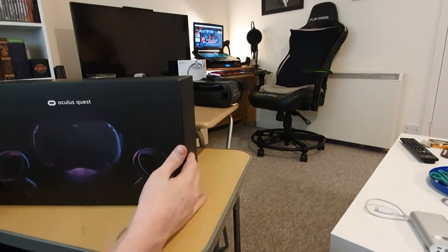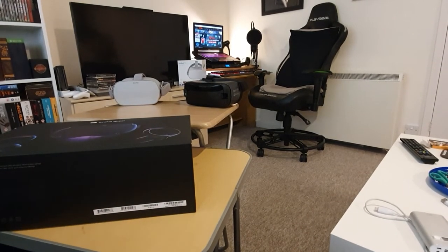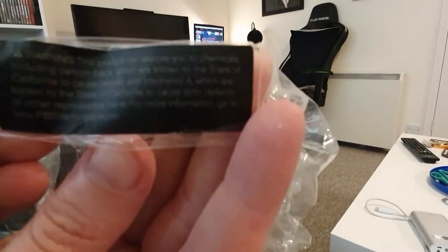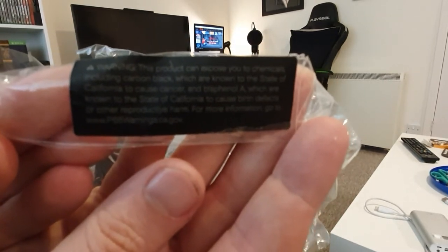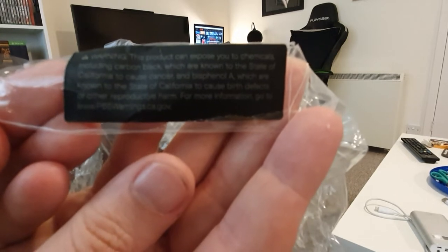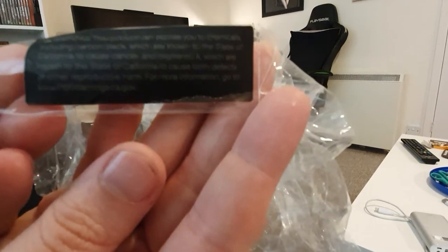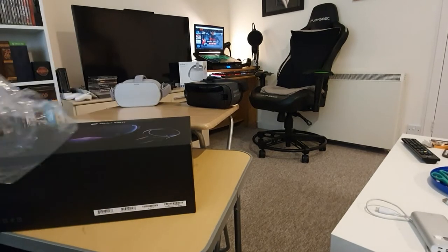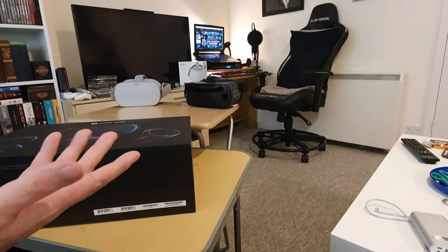On the cellophane there's a sticker that reads: 'The product can expose you to chemicals, including carbon black, which are known to the state of California to cause cancer, and other birth defects or other reproductive harm.' Apparently California are the only people to establish this, so in California if you use VR you're likely to get cancer. I think pretty much everything gives me cancer, so if it's going to be a VR headset, so be it.